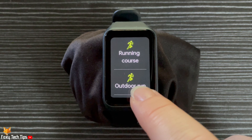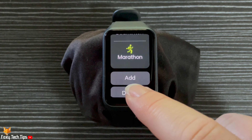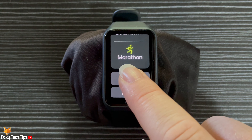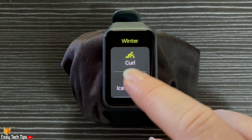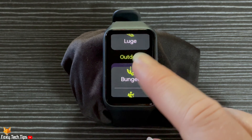Here you have lots of workout options to choose from. To add more workout options, scroll all the way to the bottom and tap Add. You have plenty of workouts to choose from — tap a workout to add it to your workout screen.